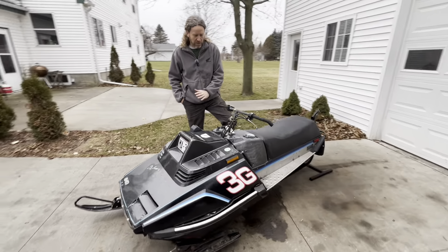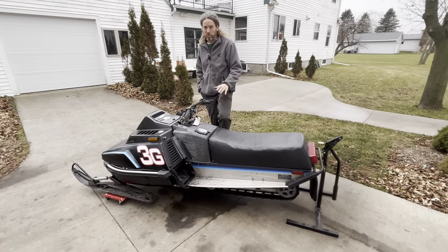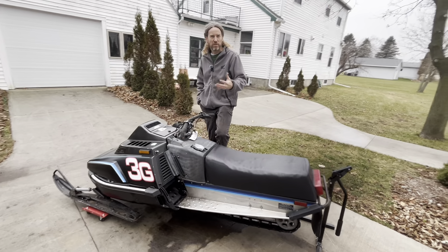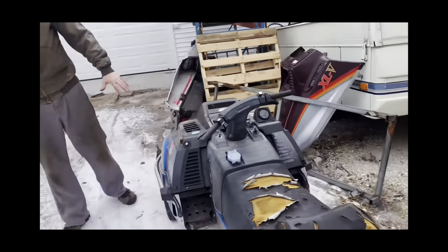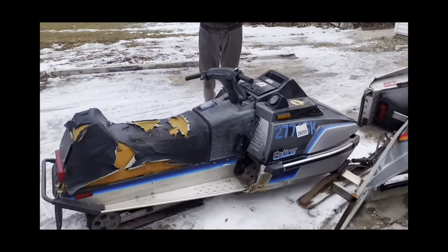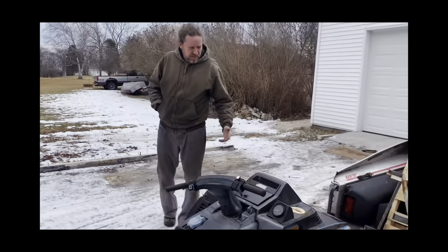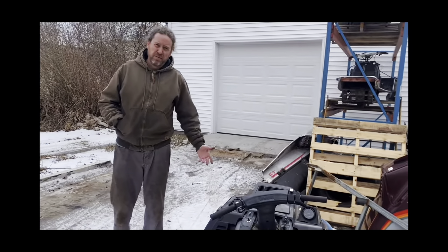I kind of mechanically rebuilt this sled and it was a real turd when I started with it — like a real field rat. We'll try to find a picture of it when we got it and insert that into the video. This is Dolores. I'm not sure what year it is — it's a 340 Enticer, wedge style. It's probably going to be used for parts because it's higher miles, the track is locked up, it's been sitting forever. I mean, somebody could revive it.